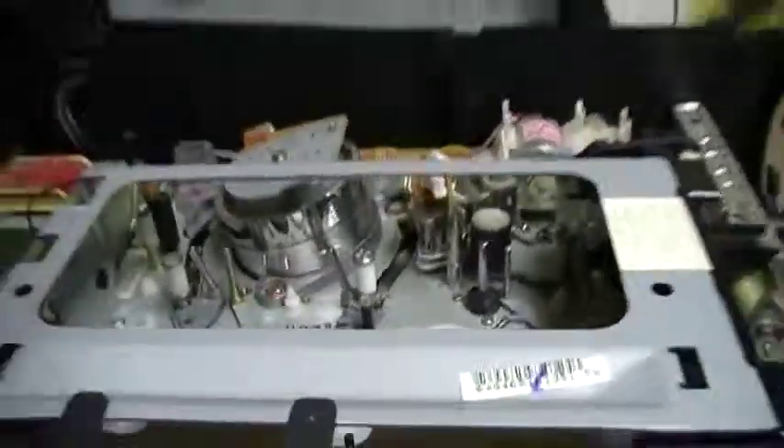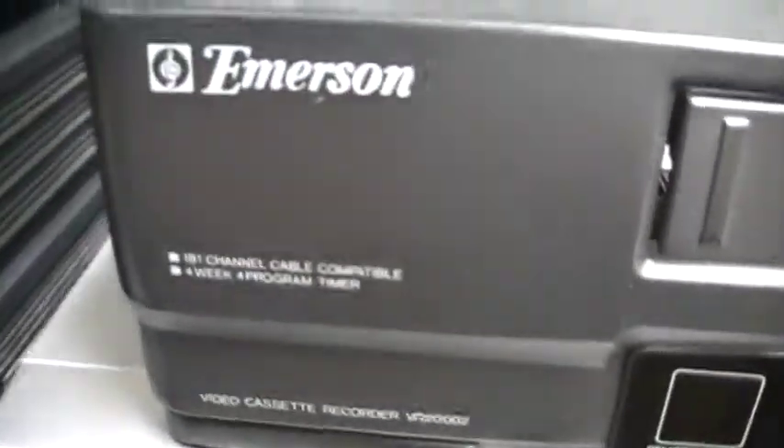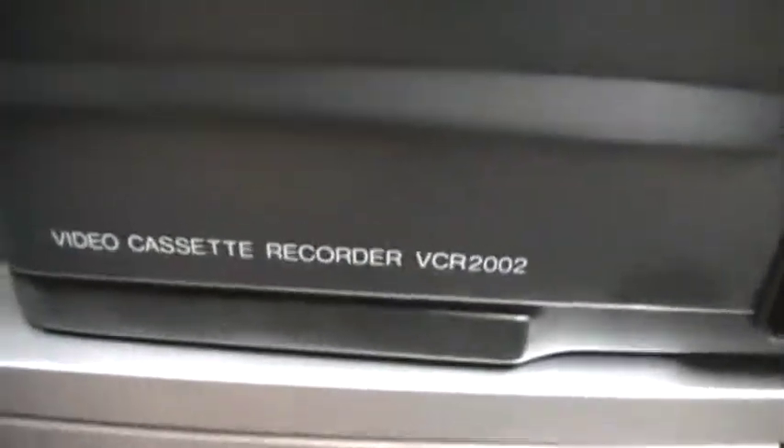Hello to everyone! Today I will present you an Emerson VCR2002 VCR.